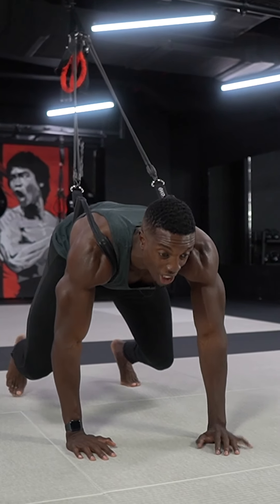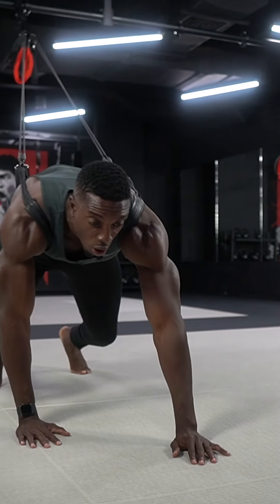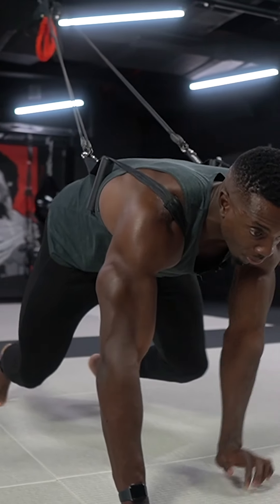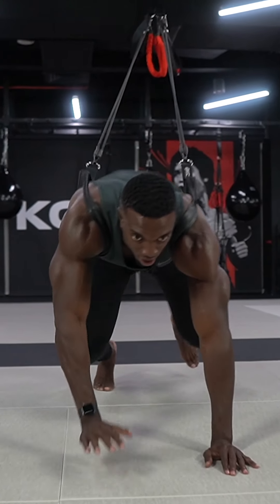As I come out, my hips are in line with my shoulders. I'm going to brace my core nice and tight and bring one hand in front of the other. Reps.